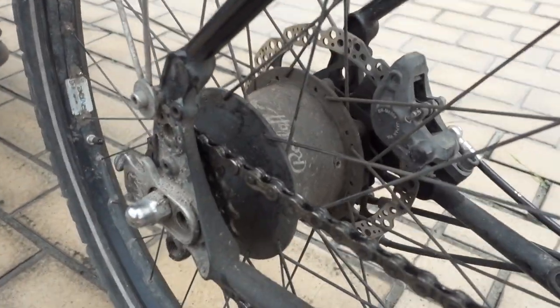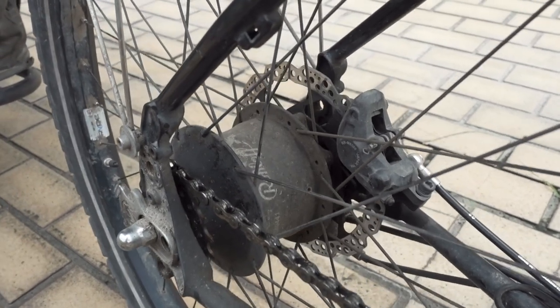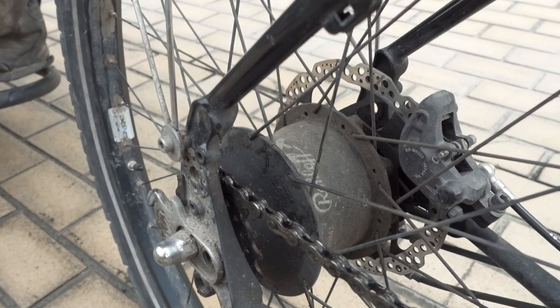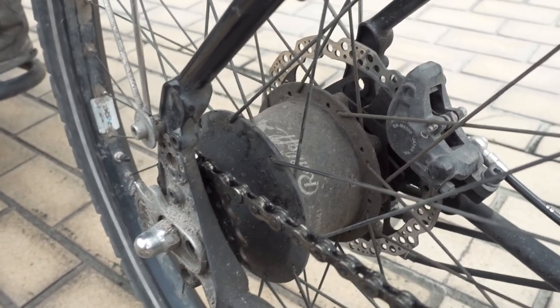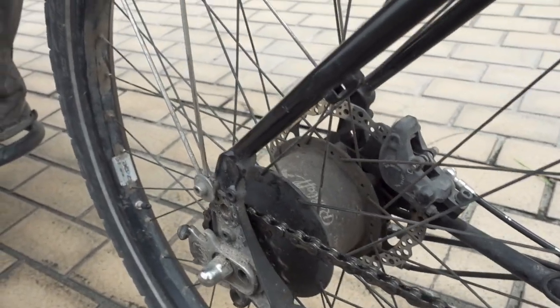The Rohloff internally geared hub — well, that's well established to be the ultimate gear system for world touring. Everything you read about it is true — it's absolutely fantastic, a joy to use, and completely reliable, even with lots of power coming through from both me and the motor. No problems at all.